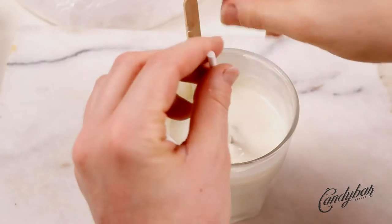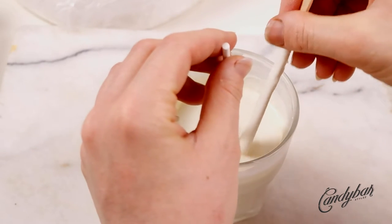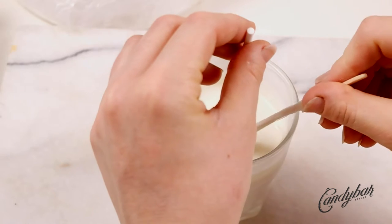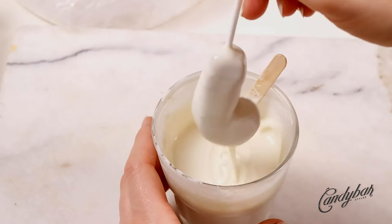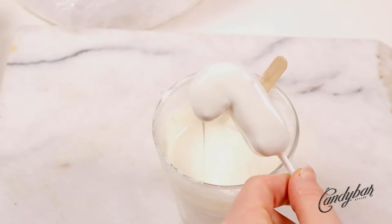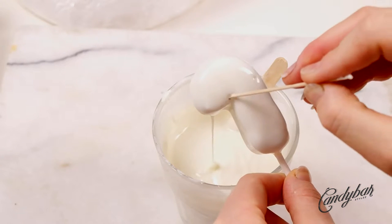Dip it completely, bring it out, and make sure that the excess drips off. Work quickly, but because it's a very fragile shape, not too quickly. Use a toothpick to get rid of all the air bubbles.